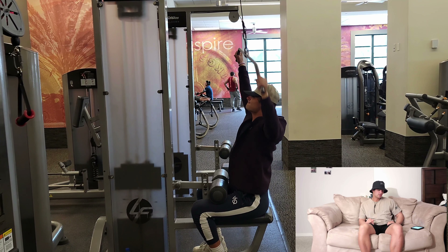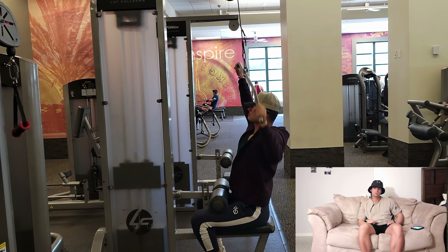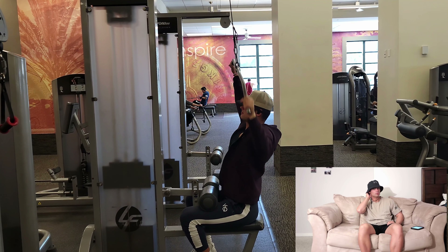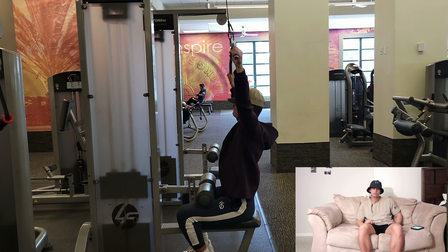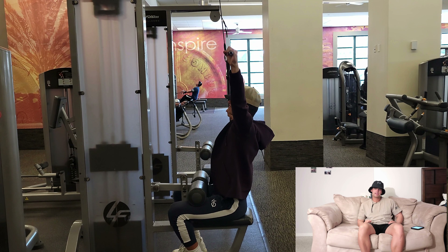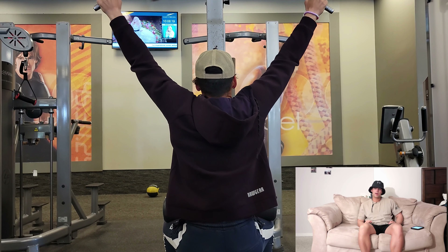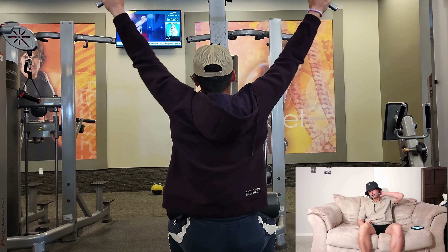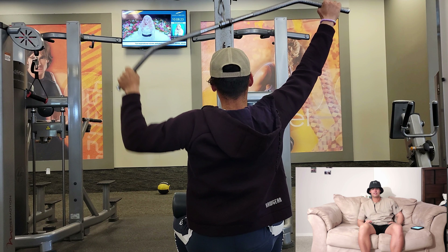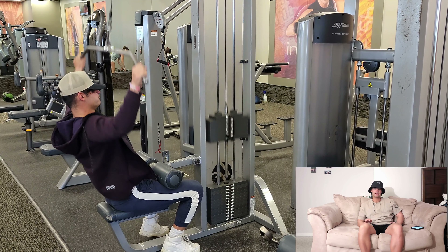The first thing we did was alternating lat pulldowns. You're going to do about 15 reps with these, or you can do ten — it's up to you, and you'll have to figure out the weight. Basically you're going to pull down on one side and then the other, then you'll do one full rep. Each rep counts as one, so you do left side, right side, then both — that counts as one rep.